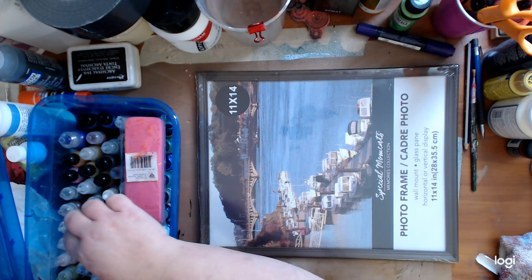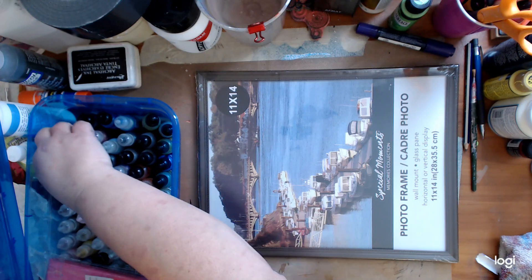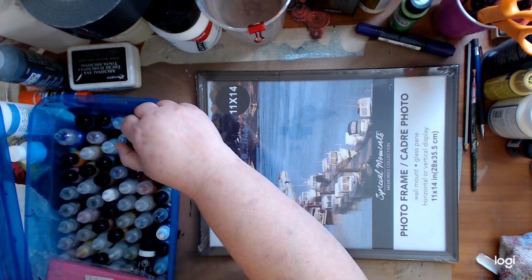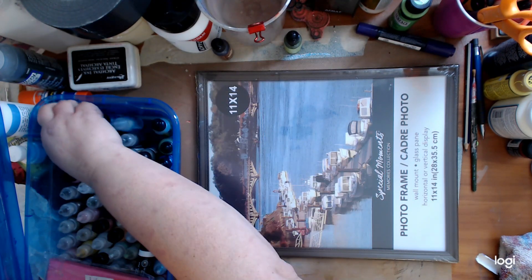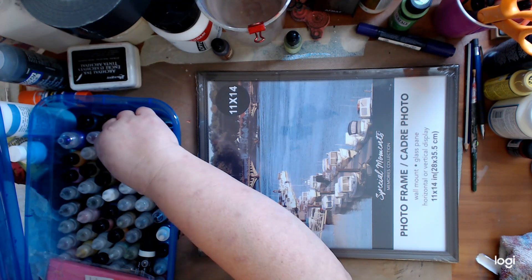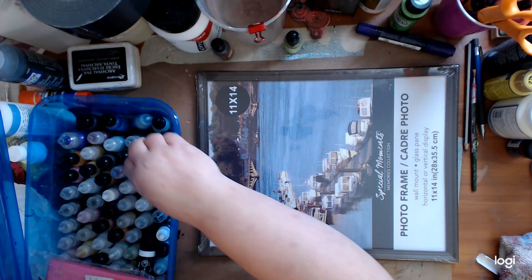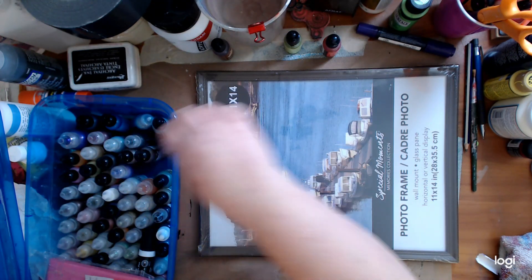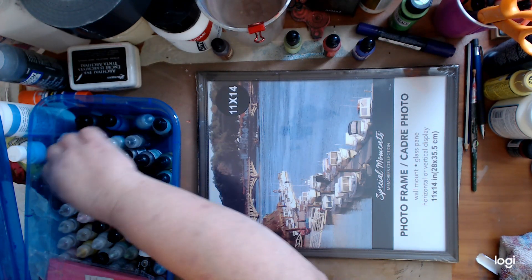Let's see what colors we want. Brown makes brown. Green and — no, it's too dark. I got green, red, purple. Okay, that's all we really need.